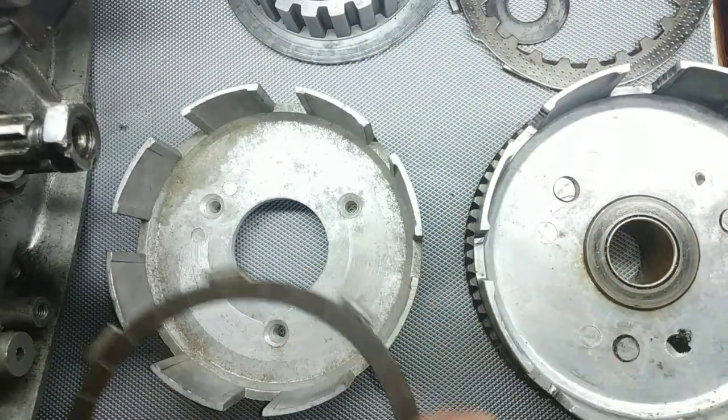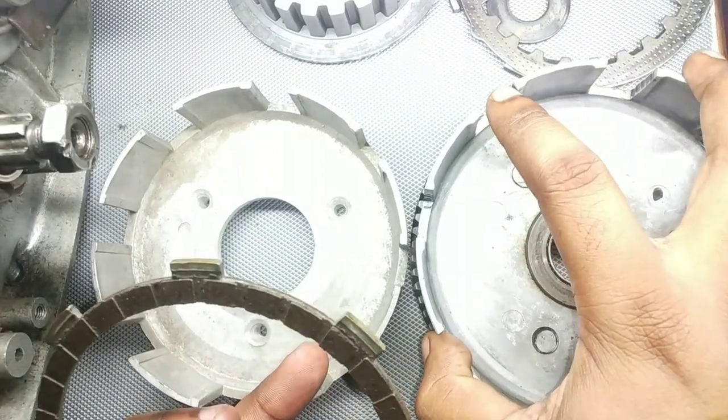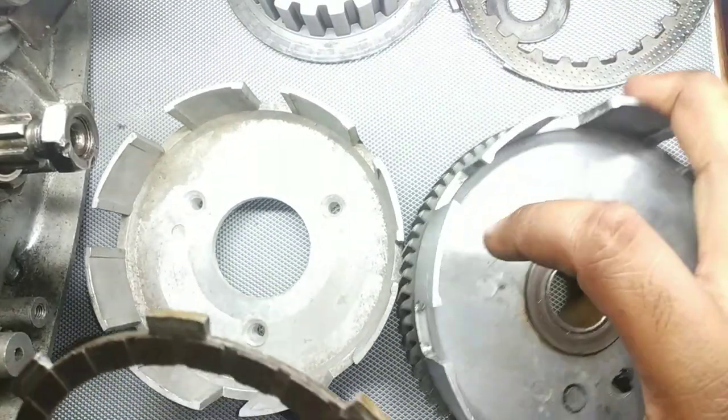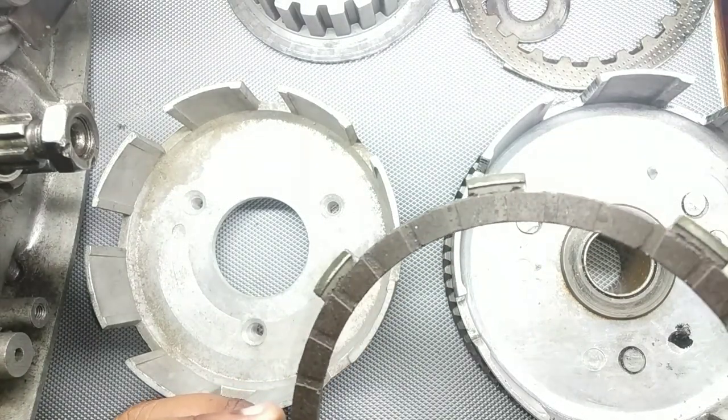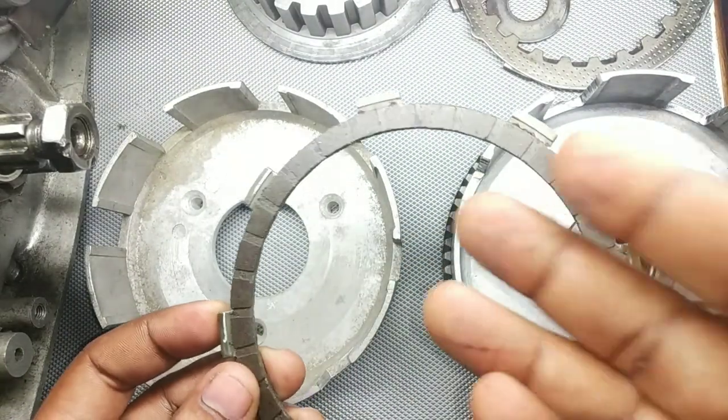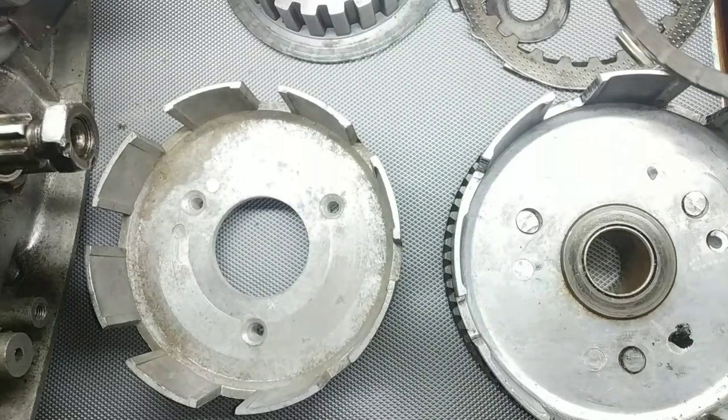Once again — once the gap increases by continuous running of the clutch plates, we get groove kind of marks over there. And because of those grooves, the basket makes that annoying noise.